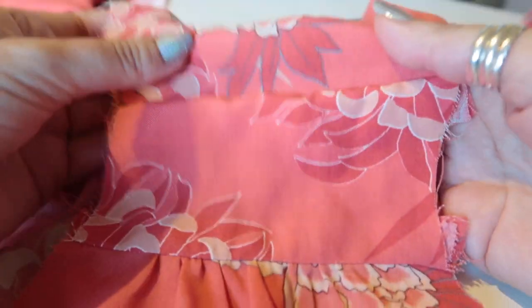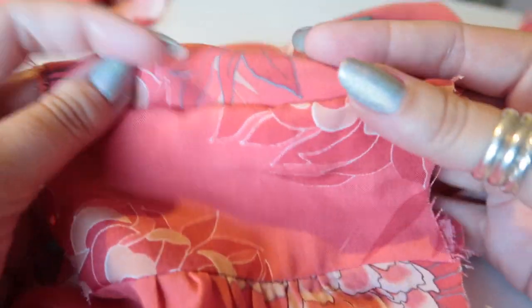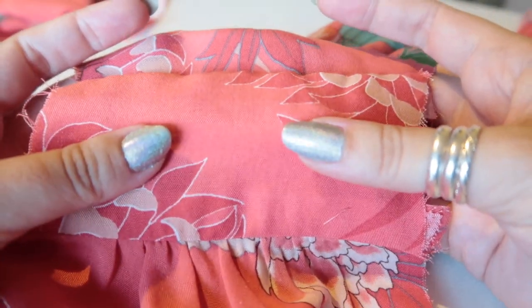Pull the bodice right through to the center front really carefully because the neckline is not stay stitched — you don't want to pull anything out of shape. Once it's all the right way out and pressed, you have a nicely finished yoke on the inside and the outside. This is just a preference of mine for finishing this part of the dress. You can use the burrito method on smaller projects too. If you have any questions, leave them in the comments below. Please give it a thumbs up if you enjoyed, subscribe, and I'll see you very soon!